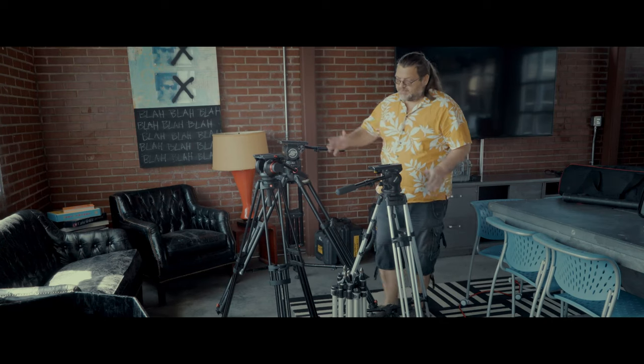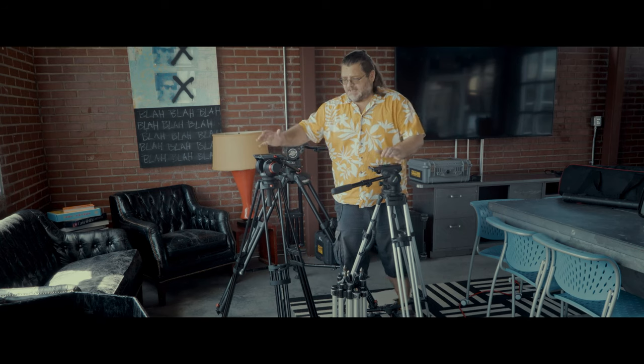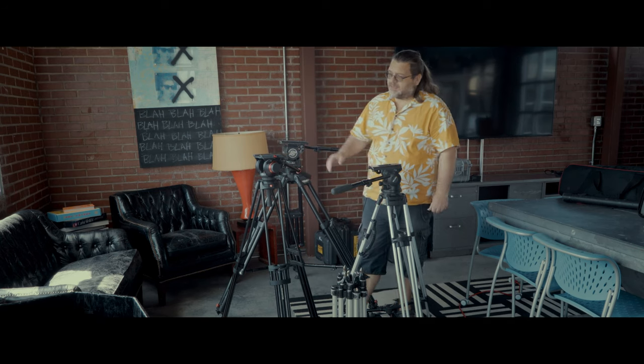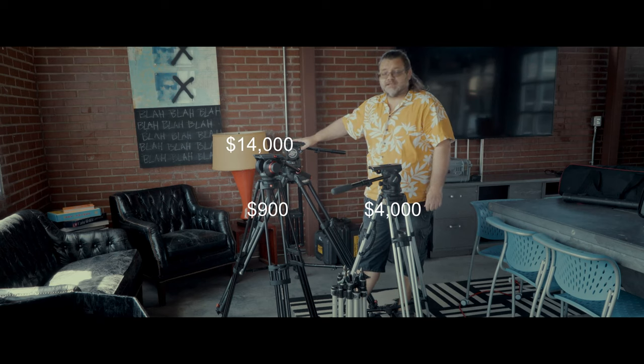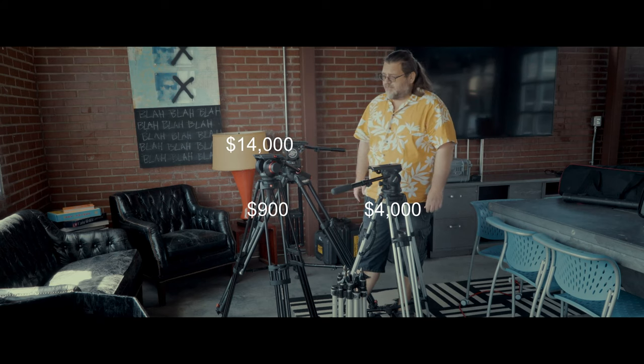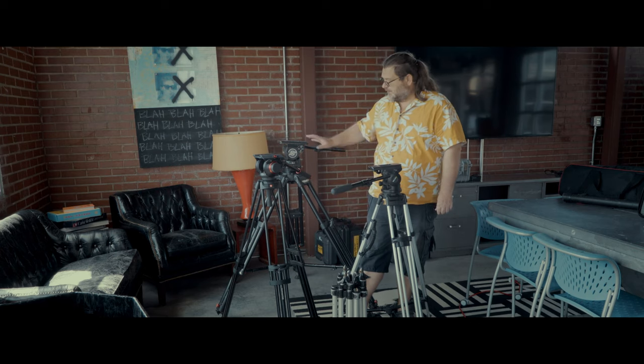Welcome. As you've probably guessed, this time we're going to be talking about tripods. I've set up a few here, all the way from entry level to professional. We'll first be discussing the parts of the tripod and then how to adjust all of these fluid heads.